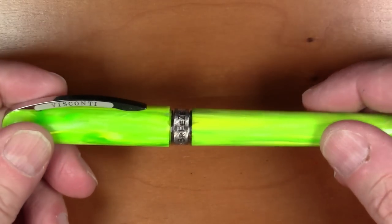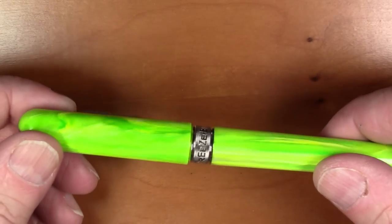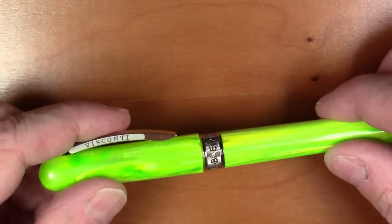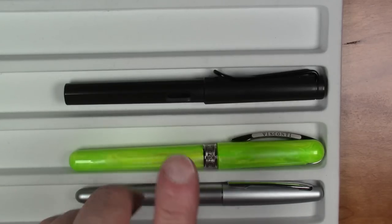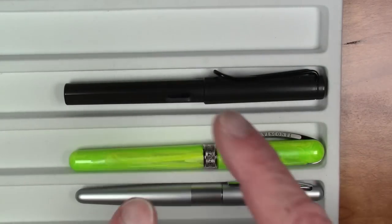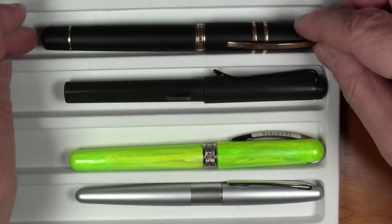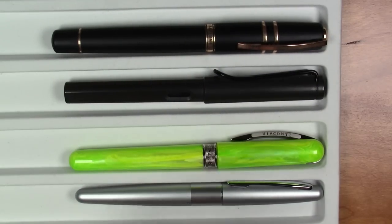It's a decently heavy pen — mostly acrylic but with quite a bit of metal parts, and it weighs in at 29 grams. It's a pretty typically sized pen. Here it is compared to a Lamy Safari and a Pilot Metropolitan, so it's right in the ballpark of those pens size-wise. Just for reference, here's a Visconti Homo Sapiens — the Breeze is a bit smaller than that pen.